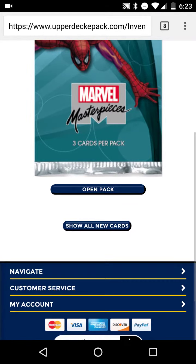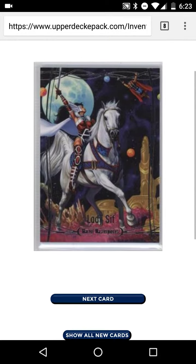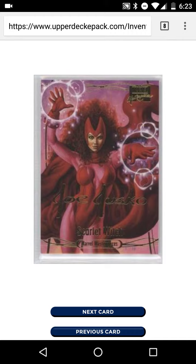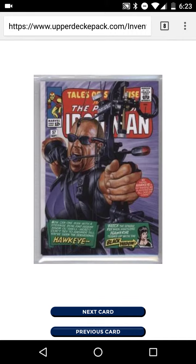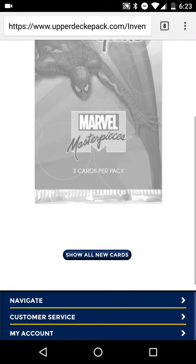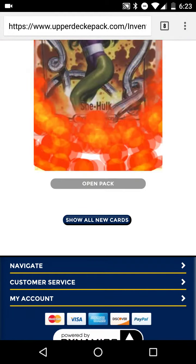Not sure what to expect in here. So we got a Lady Sif, we got a Joe Jusko Scarlet Witch — that's pretty awesome — and then we got Tales of Suspense. I think that's what the surprise was. We got a cover here, kind of cool. That's the first pack.